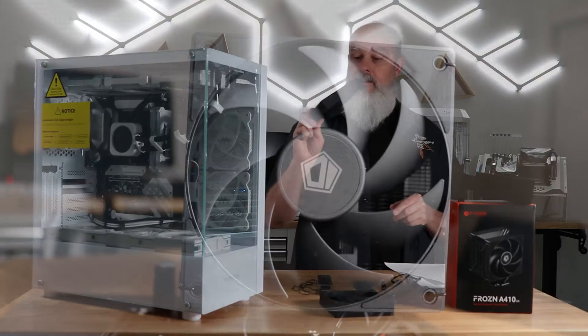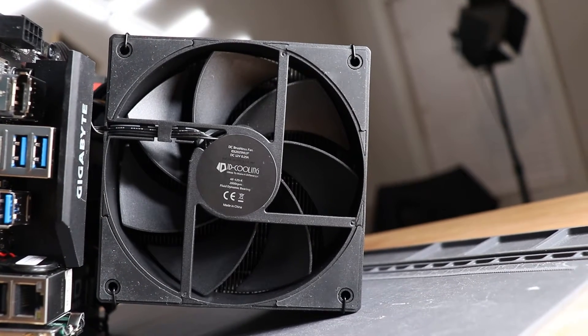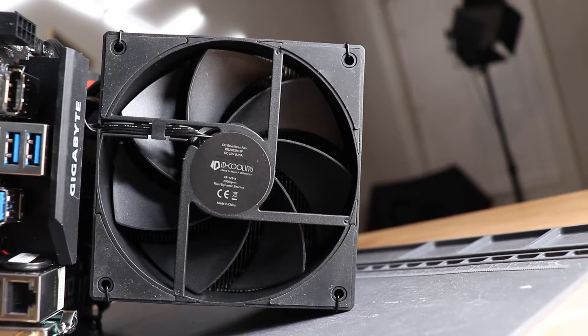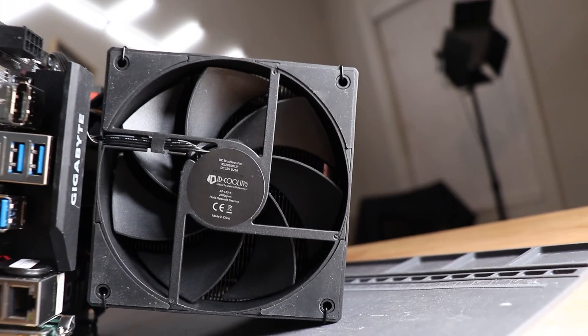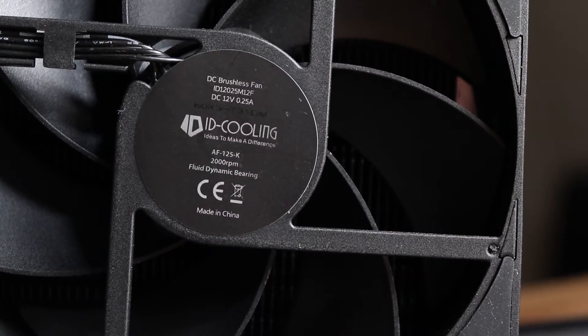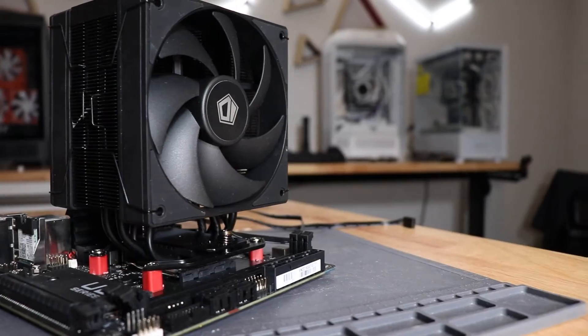The A410DK does come with two fans included in the box. These are 120 millimeter fans, 25 millimeters thick, with rubber pads on them for noise dampening. They each have a four-pin PWM connector. The kit also includes a splitter so that you can join those two together and use a single header on your motherboard or a controller.